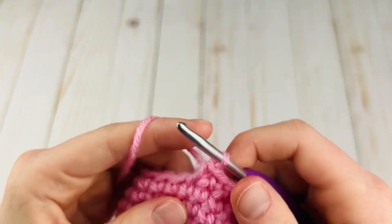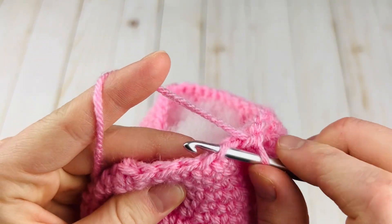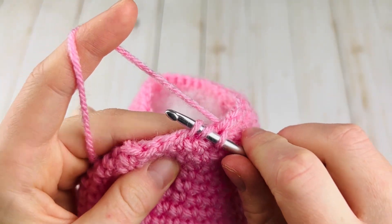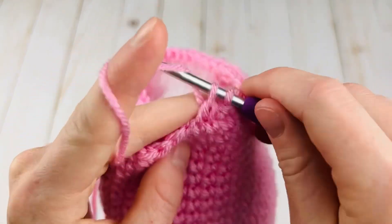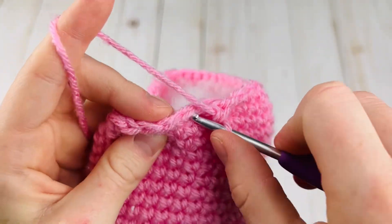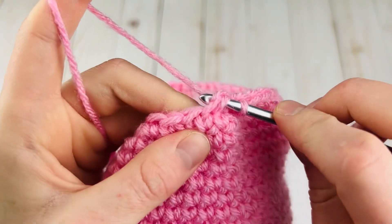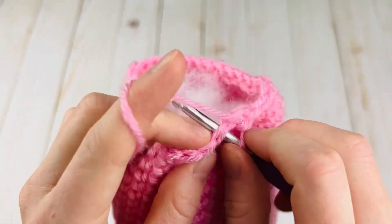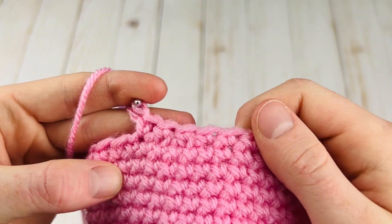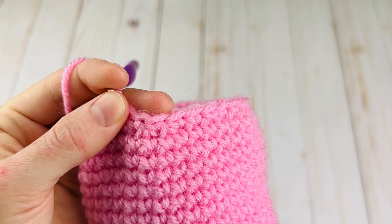We can just continue making regular single crochet until the pattern calls for a decrease, and then repeat: front loop, tighten, next front loop, yarn over pull through both, yarn over pull through two. You can do two invisible decreases right after each other — you just want to tighten everything up so it doesn't leave any holes. Here are our two invisible ones, and here's a regular single crochet. It's very easy to do.